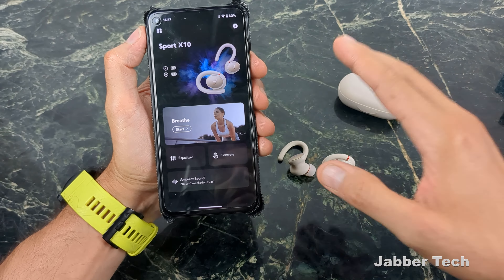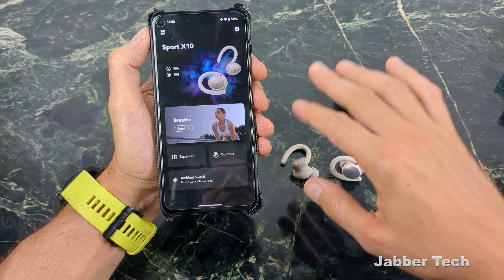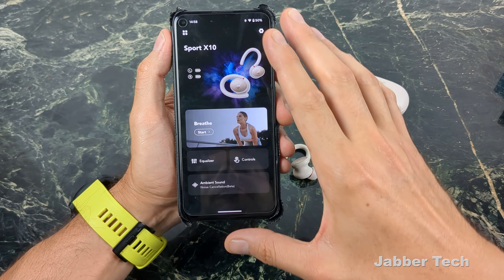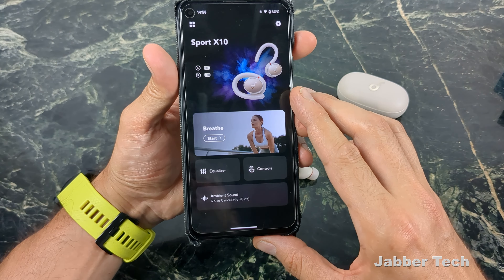But another selling point is the sound quality, because what good is an earbud that stays in place if you don't want to listen to the music coming from it? At around $100, these are my favorite budget earphones at the moment — my favorites in terms of battery life, sound quality, secure fit, and all the overall features that Soundcore gives you, all built into their application.